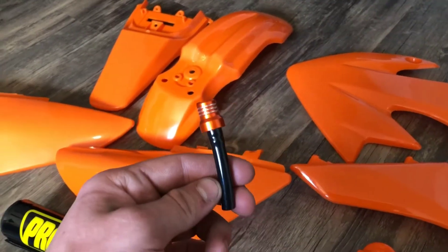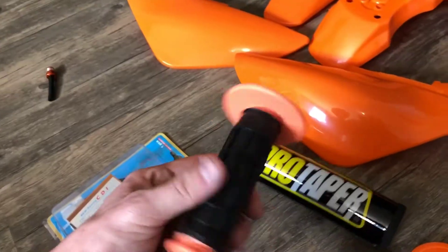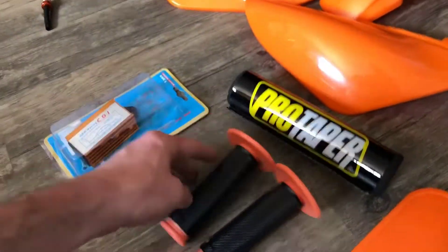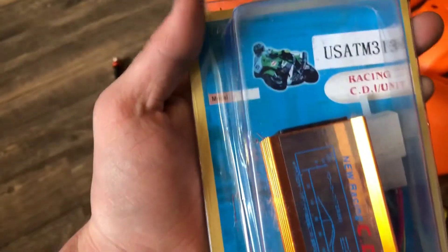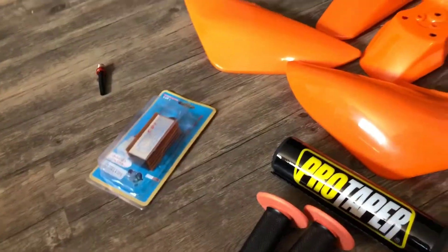Orange plastics, orange gas cap vent, Pro Taper bar pad, and some knockoff Pro Taper grips but they're the right color I wanted, almost at least. And then a higher revving racing CDI - quote-unquote racing, probably doesn't do anything - but we're gonna give it a try. I've got two more things coming I think, so that'll be a surprise.